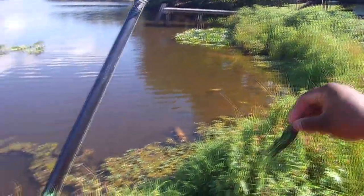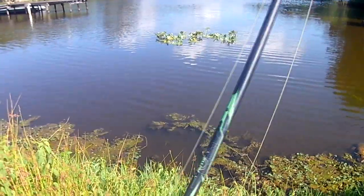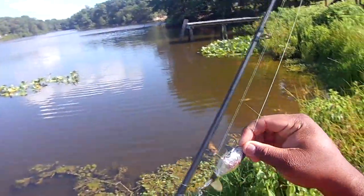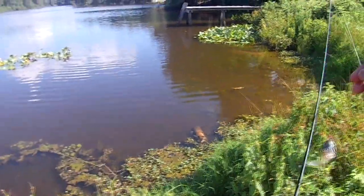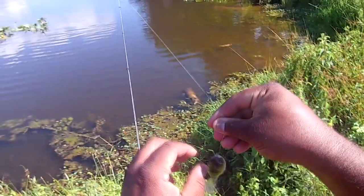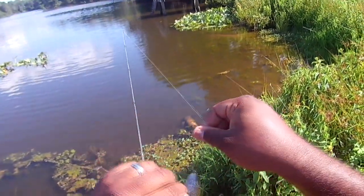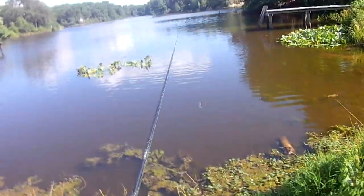This froggy fella looks fantastic in the water. I'm going to switch to this Wopper Plopper real quick — you might not be wanting frogs today, maybe bait fish. I don't know. Always got to play the game of figuring out what they want to eat. Once you can figure out what they want to eat, then you can have a really good day.